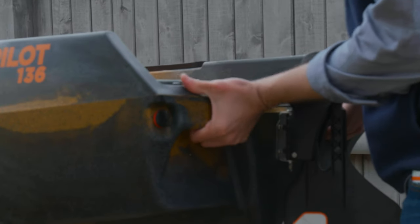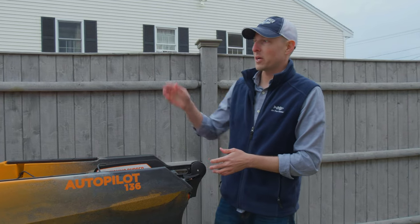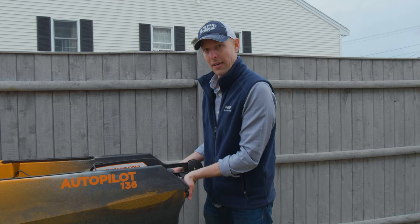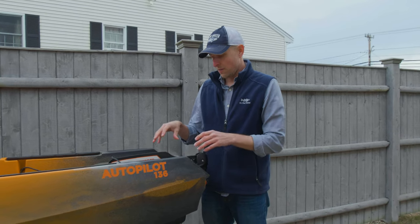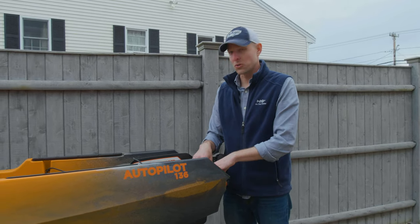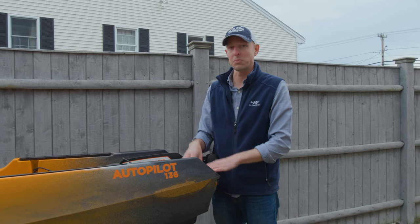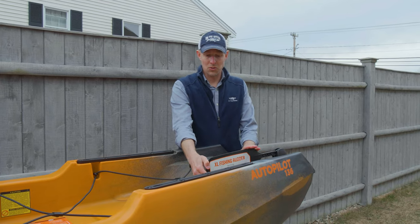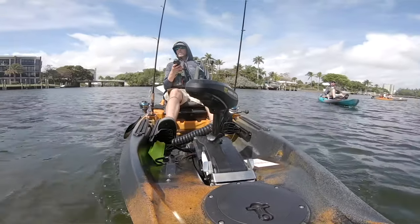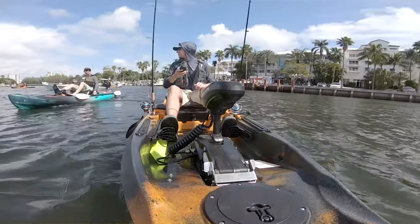The squared-off stern has two molded-in handles, making it easier to move around despite being a big kayak. There's a shallow water anchor mount on the stern — popular in Southeast fisheries and potentially useful in the Northeast. In the stern you've also got this extra large rudder, which is new on the Sportsman kayaks and necessary for foot steering when you're using the Minn Kota motor.